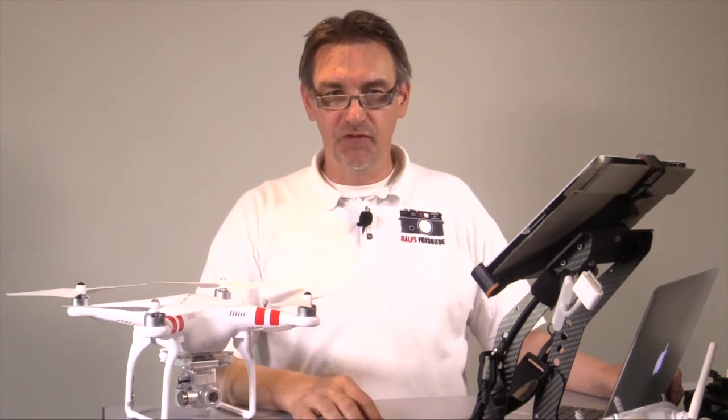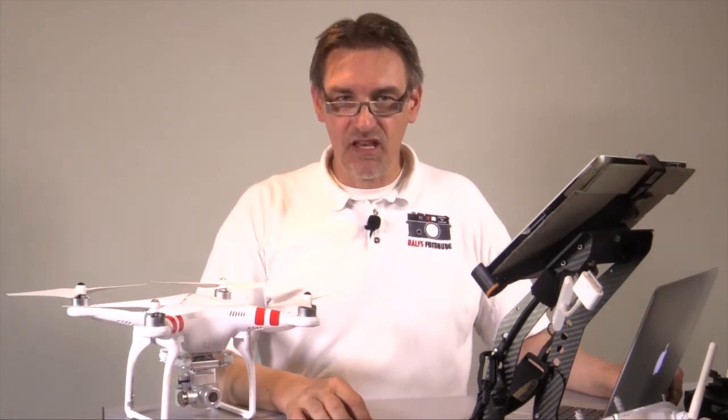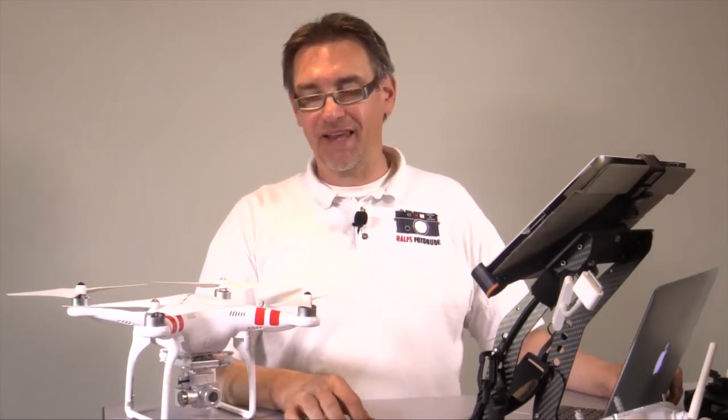Moin Moin and welcome to Ralf's Photo Booth and Ralf's Photo Flight. Some days ago I presented you the brand new DJI Phantom 2 Vision Plus and today we want to start the first flight of the Vision.